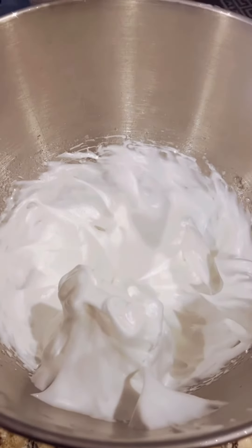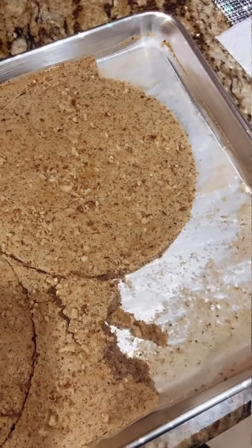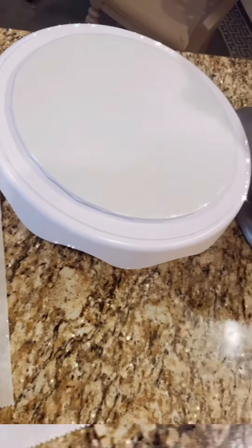Start your French meringue that you're gonna fold into the pastry cream. Let's get two 7-inch rounds from the cake. Make some cake crumbs with the rest of it.